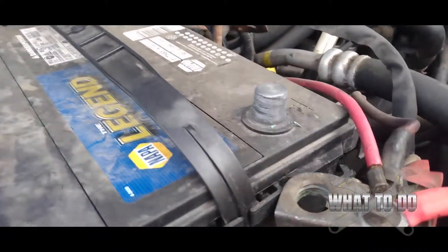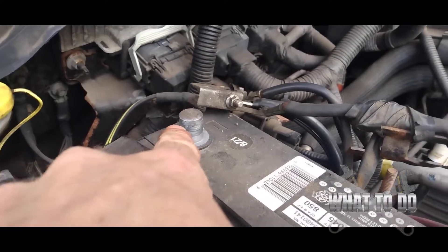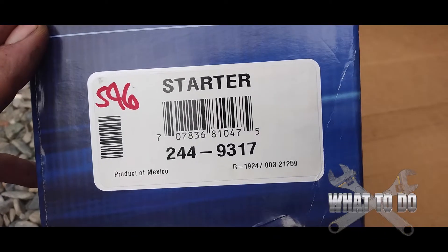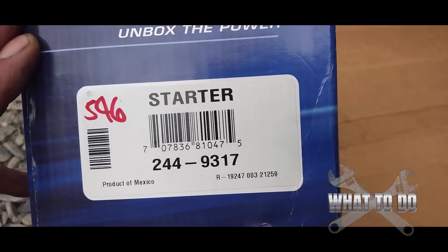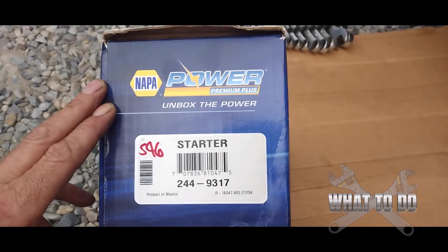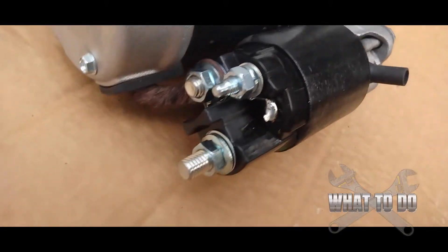Those are some of the tips, and trust me, when you get under there, if you don't follow these, you're going to go, 'I should have followed that.' Alright, let's get into it. First thing you're going to want to do is disconnect your battery — you can see I got my positive and negative terminal disconnected. This is my starter, got it from Napa — it's 244-9317. This is a 2015 Super Duty F-350 XL, and that is what the starter looks like.